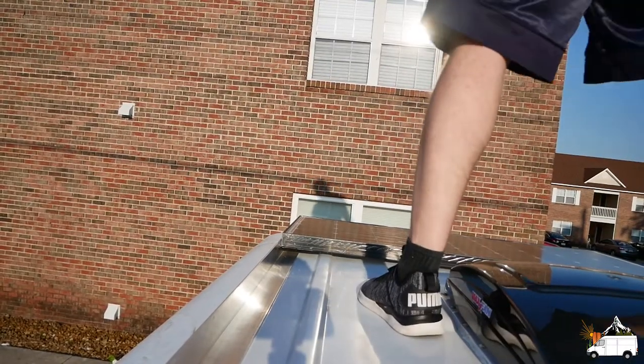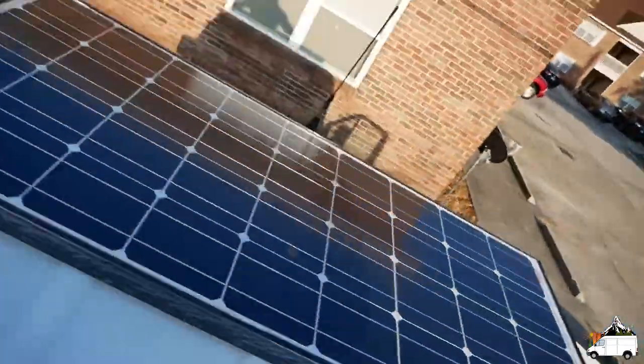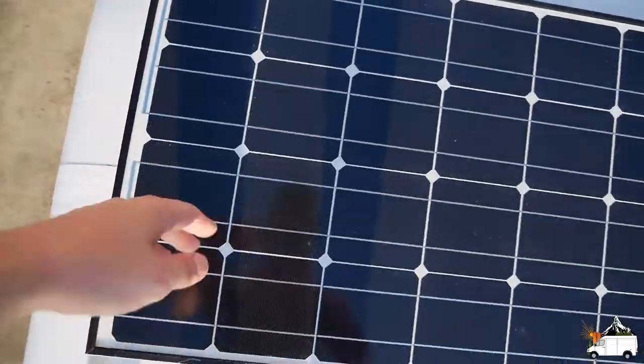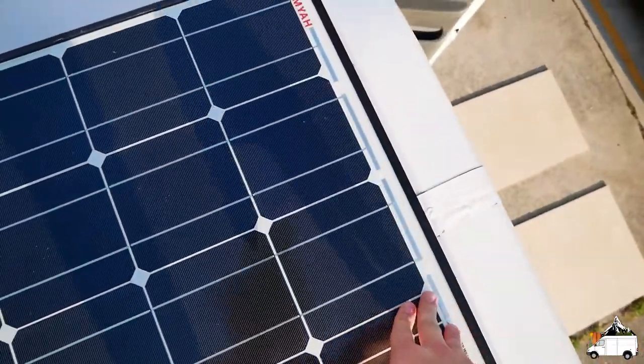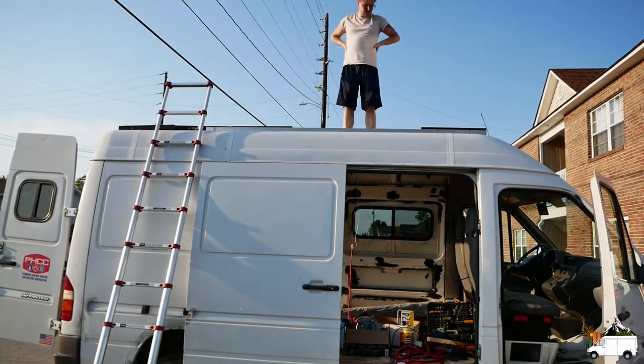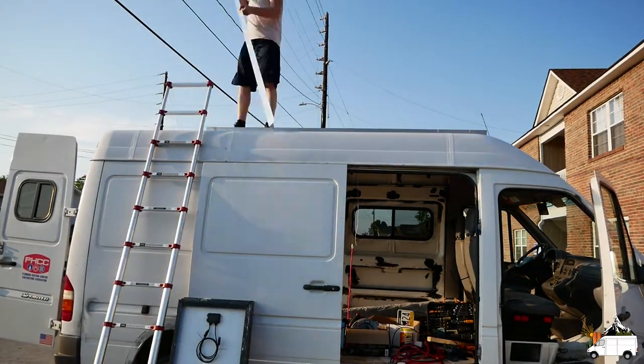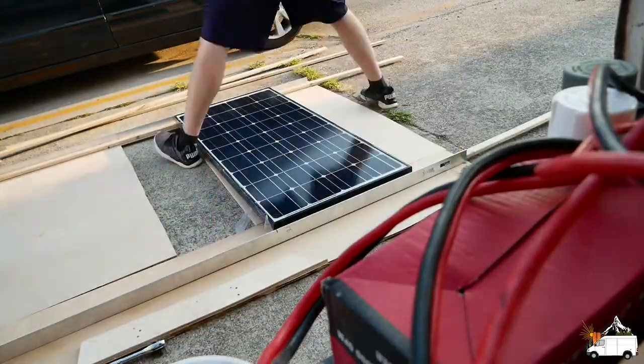That is a success! It is clearing the ribs, and when I push on it there's no wobble — it doesn't even move. So now I'm trying to figure out exactly how I want to lay out the rest of the panels. I distanced the solar panels as far from the roof fan as I could to reduce the shadow that would be cast onto the panels when the sun is rising or setting.